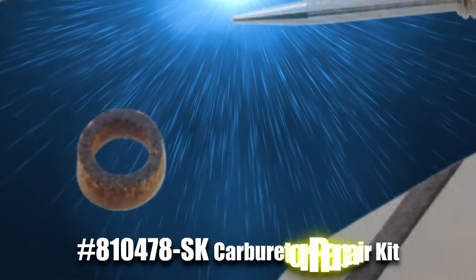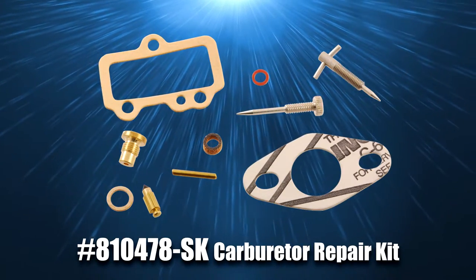Hey everybody, it's Jason from Dennis Carpenters. If you're rebuilding your Tillotson Model MT carburetor, you're gonna need a kit to do that and Dennis Carpenter carries one.